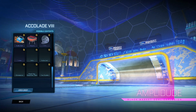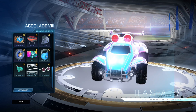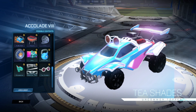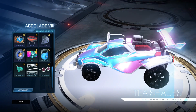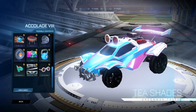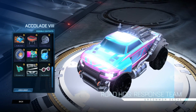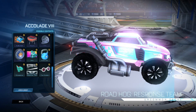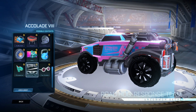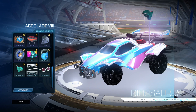So we've got the Accolade 8 series. We'll start from the bottom here. We've got the T-Shades. These of course do come painted — not sure if it's going to be the outline of the glasses that are painted or the lenses. Roadhog Response Team — this could be a cool decal if you want to make a mean-looking car. You've got the Dinosaurs Uncommon Antenna.